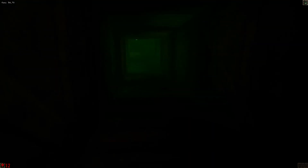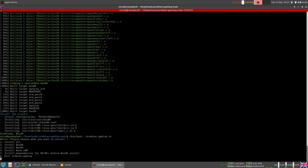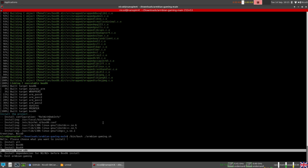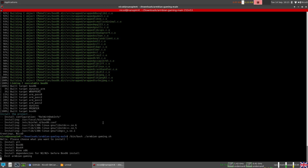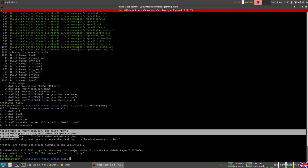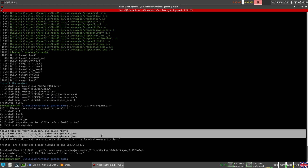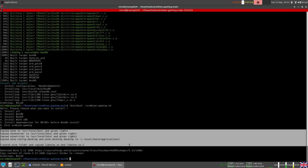Now we know Box86 is working, so we can install Wine. We open the script again: /bin/bash ./armbian-gaming.sh. This time we choose number 4 to install Wine x86. This only copies a few link files — it doesn't install Wine itself, but it prepares for copying Wine. The files copied are: Wine, Wine server, Wine tricks, Wine-config.desktop, and Wine-desktop.desktop. It also creates a Wine folder in your home folder and copies a few files into it.